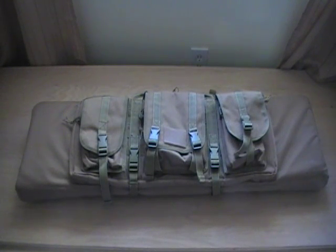This particular one is in the OD Green. It's also available in Black, Coyote Tan, and Army Digital.